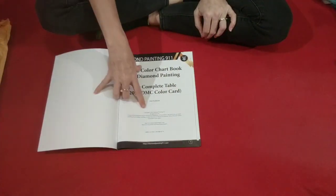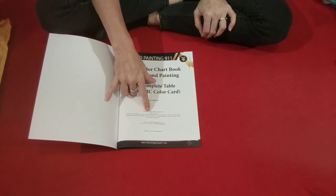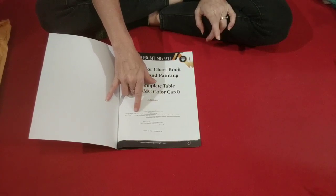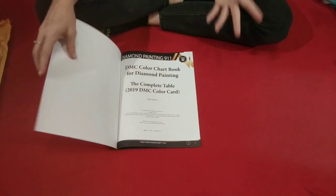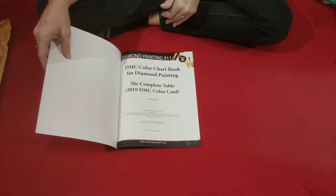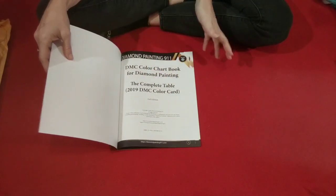In the front it tells you it's copyrighted by them — no part of this publication may be reproduced, distributed, or transmitted in any form or by any means, including photocopying, recording, or any other electronic or mechanical methods, without the prior written permission of the author. I'm hoping that them asking me to do a review counts as permission to record their book.